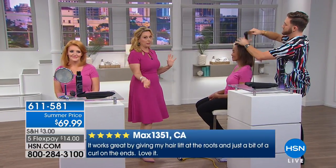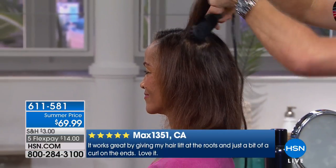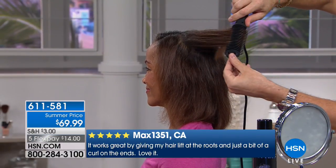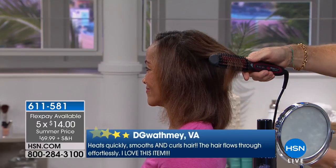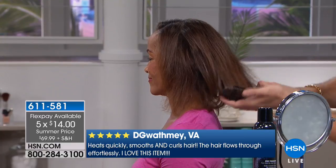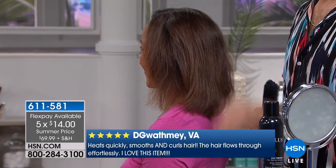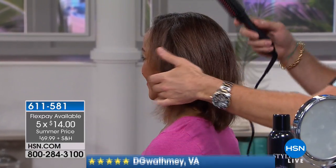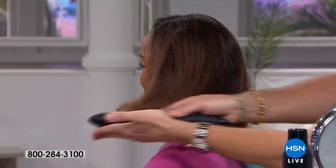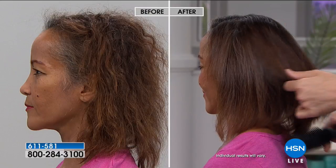We include a full-size hairspray, exclusively here at HSN, with $30 off and five flex pay for today. If you don't love this, send it back — you get 100% of your purchase price back. That's HSN's guarantee on anything you purchase. So you put down $14, and if you don't love your FHI Stylus, all of your purchase price comes back to you.